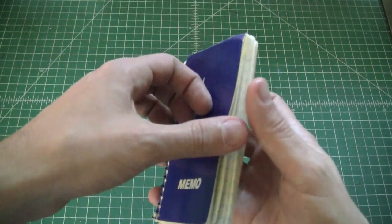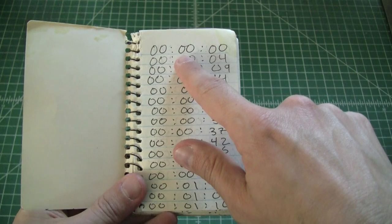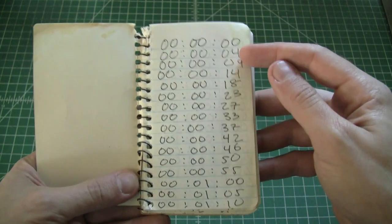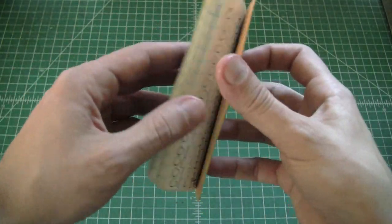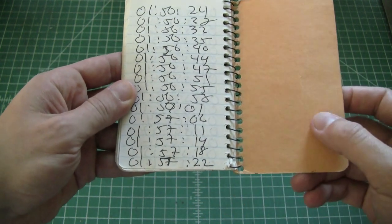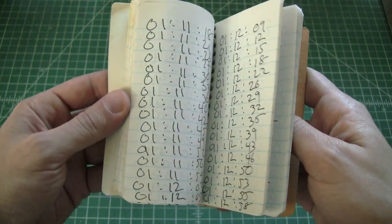One last little book that I made — it's Hours, Minutes, and Seconds. I recorded how long it took me to fill up every page of the notebook. It took me 1 hour, 57 minutes, and 22 seconds. This is sort of just about labor, and again, about making work.